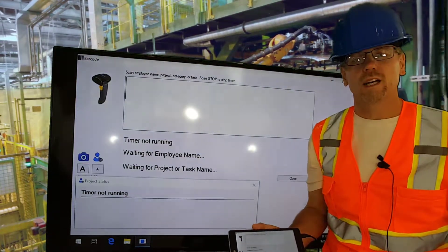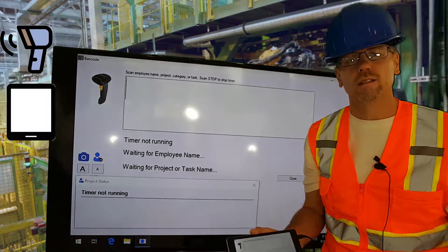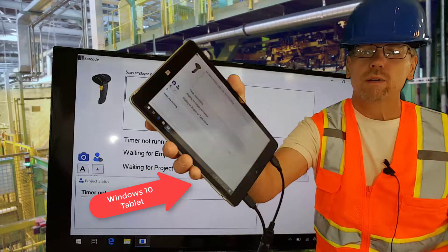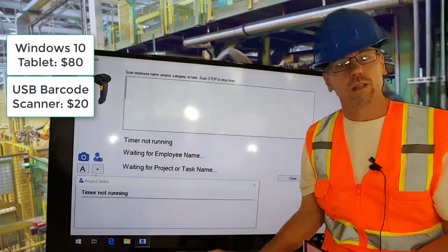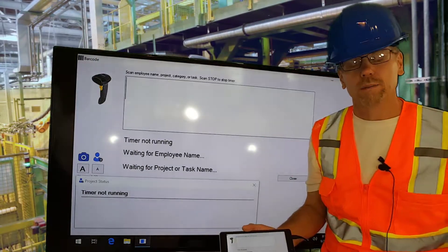I'm going to show you a very simple way to track time on the shop floor with a barcode scanner, a tablet, and standard time. I've got a simple tablet here, paid about $80 for it. The barcode scanner $20, so on the low end you're looking at $100, high-end $150 depending on the equipment that you buy.